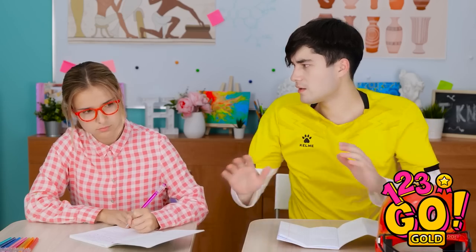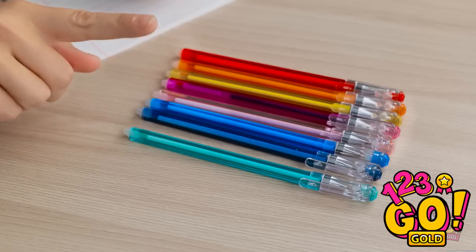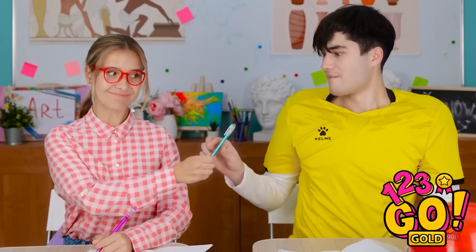Hey, smart girl! Yoo-hoo! Me? Yeah, can I borrow a pen? Okay, I should have an extra one. That one!